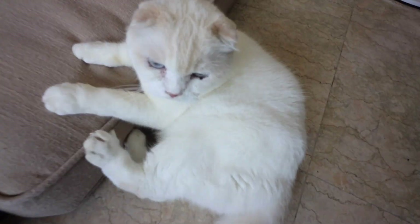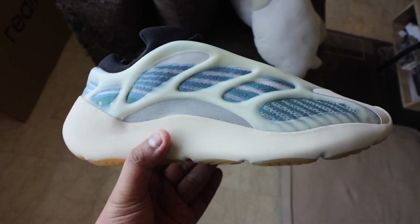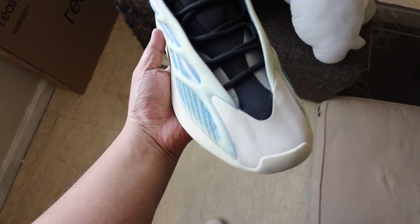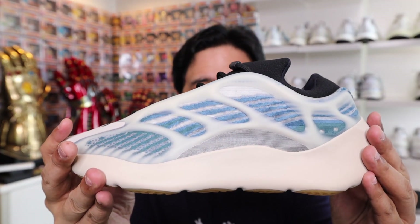This is the Yeezy 700 V3. This is my first ever Yeezy 700 V3, and I'm super excited to actually own a pair because I've always been a fan of the 700 series. These two being my favorite 700 sneakers — you have the Yeezy 700 OG Wave Runner, and you have the Yeezy 700 V2 Static. So this is V1, this is V2, and now we have V3.